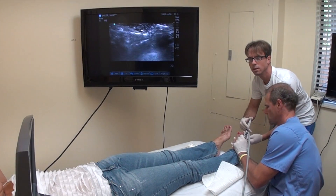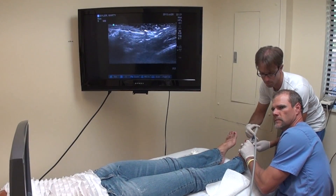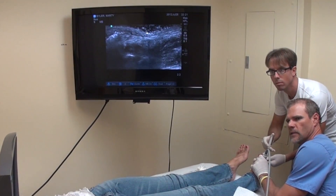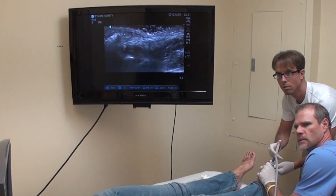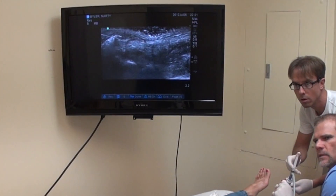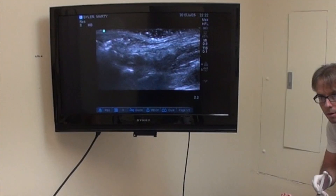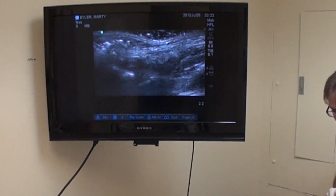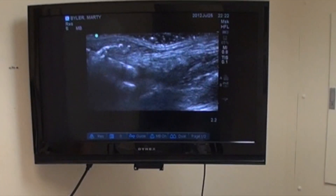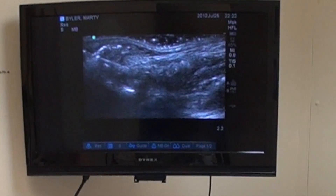Morton's neuroma is generally from an adhesion and an entrapment from the second and third metatarsal head. There are foot issues that need to be considered, which is why I recommended orthotics for this patient. The adhesions, scar tissue, and interference to that nerve can be released with this procedure. Surgery for Morton's neuroma is absolutely not necessary. With new innovative procedures like this, we're able to easily and quickly handle these. In the ultrasound above, you can see the needle approaching from the left, and the neuroma is being injected with the solution releasing those adhesions.